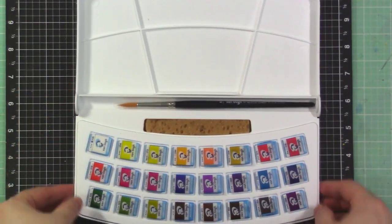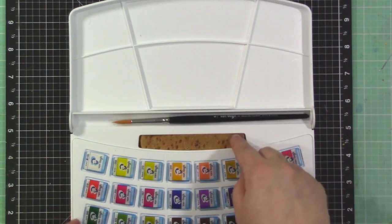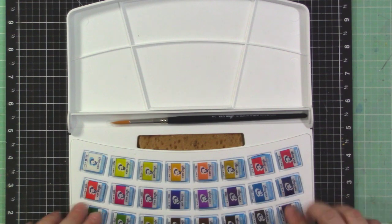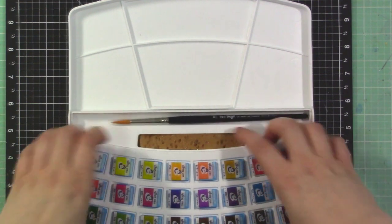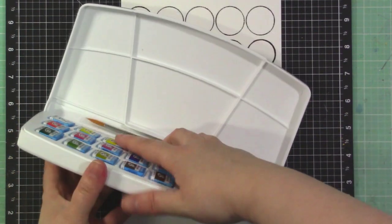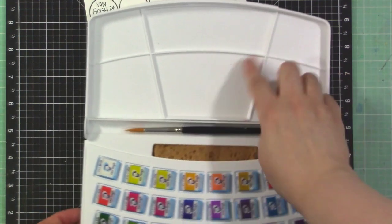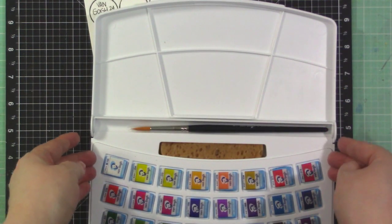Here is the case — it's a nice sturdy plastic. It comes with a brush and a little sponge so you can wipe off your brush while you're working. All of the colors fit in this little palette, which actually comes out. And there are tons of mixing wells in here as well.